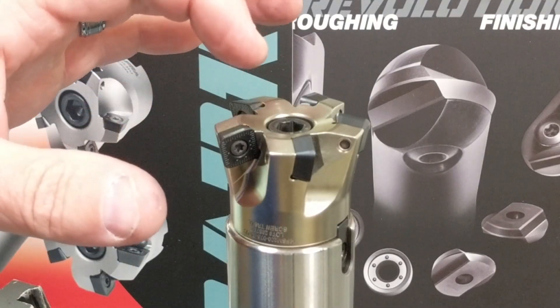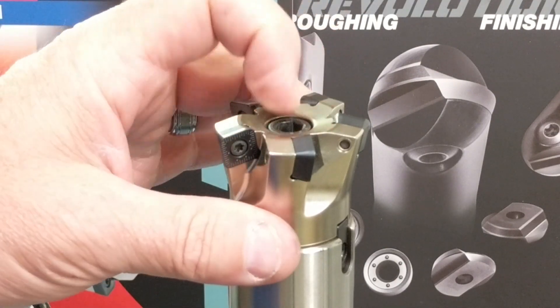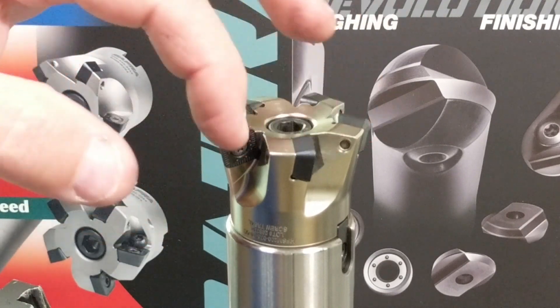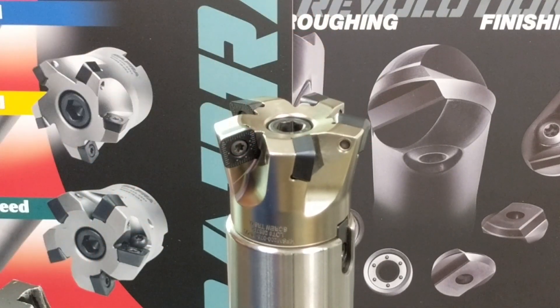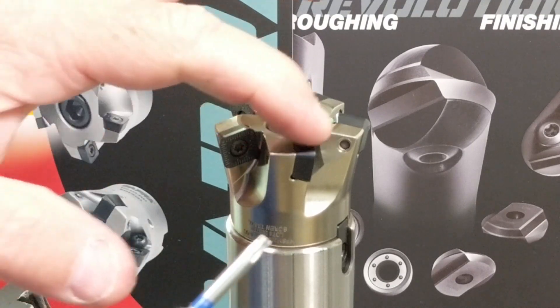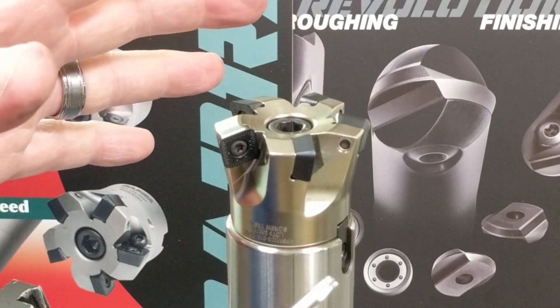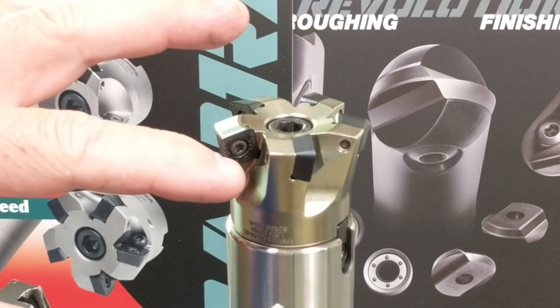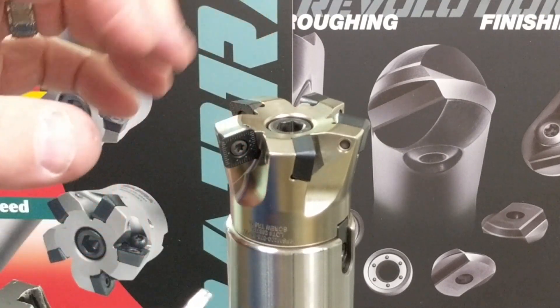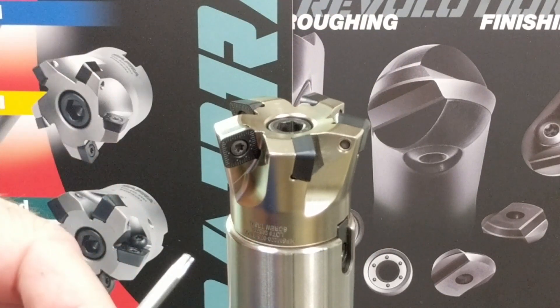For our example, I'm going to use a two-inch diameter high-feed shell mill, and for the sake of time, even though this is five flutes, we'll just focus on one for our techniques. Step one in indexing is to do a quick visual inspection — do we have any damaged inserts or any damage to pockets that might cause a need to replace the cutter body? At this point, the cutter looks good.